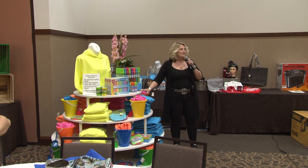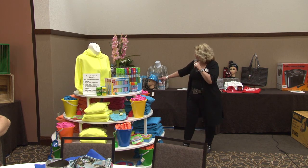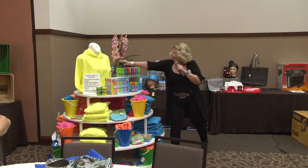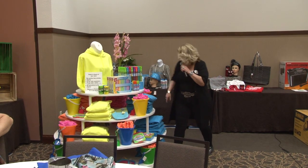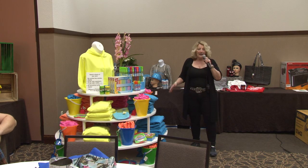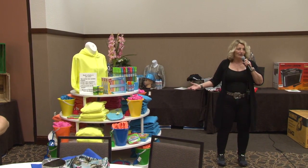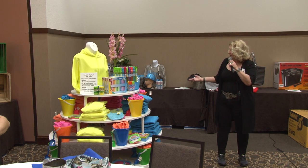Just so everybody knows, this basket is for sale on a silent auction. You're going to get 24 of each of all the T-shirts and sweatshirts. There's more underneath to fill that 24 out, so they're not all out. And that's true in your stores too — sometimes you don't have all your sizes out or all of one particular thing.